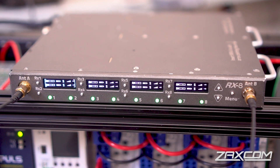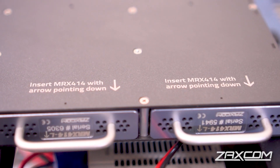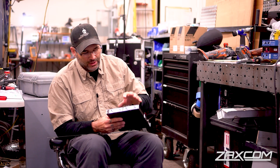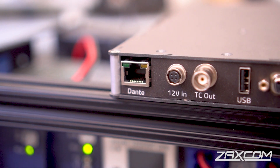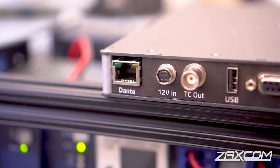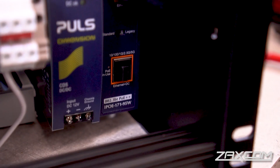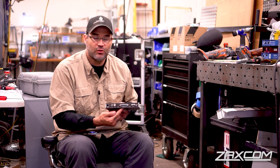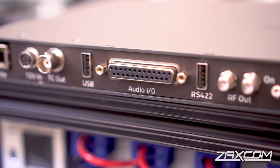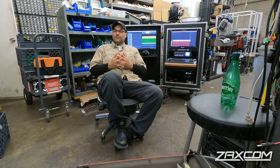Walking around the device starting with the front: you've got two SMA connectors that are standard across all Zaxcom products, laser printing, and the MRX modules go in upside down — same as on the Nova. Always remember to secure the modules inside this unit; there is a header connector in there, and if they come loose it can cause damage to that header. This RJ45 port is the only connection you need to operate the unit, and it is compatible with PoE standards 802.3at and 802.3bt.